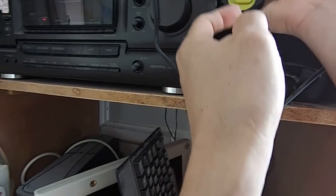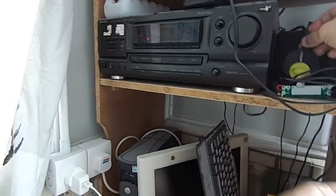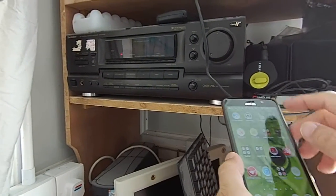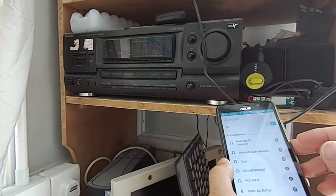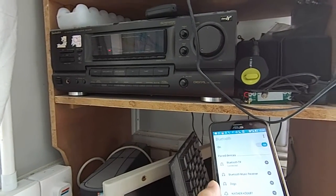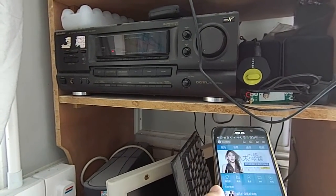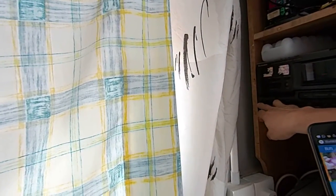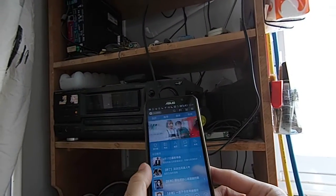We'll put it into receiving mode and the lights come on. I think I've got it paired already — it's connected to the Bluetooth device. Then I need to turn on my stereo and play.